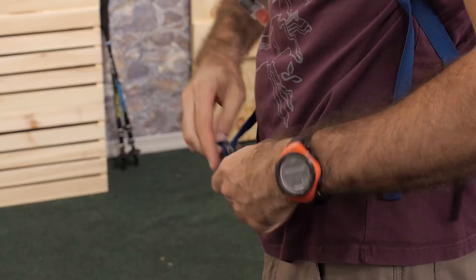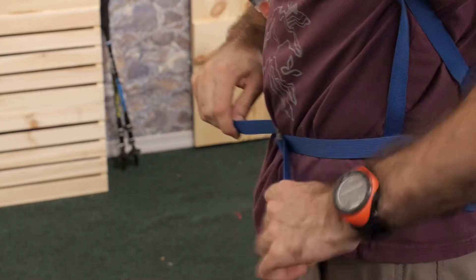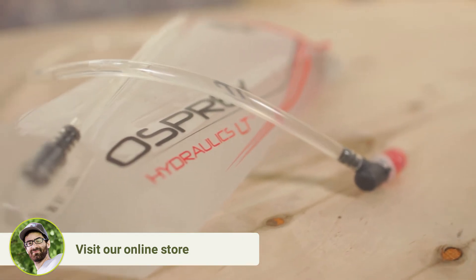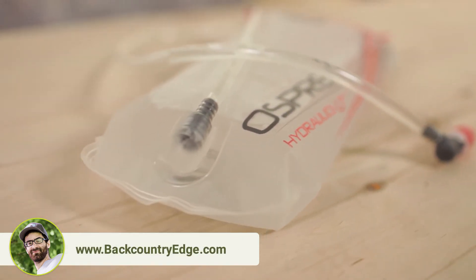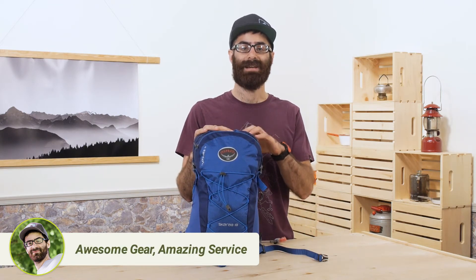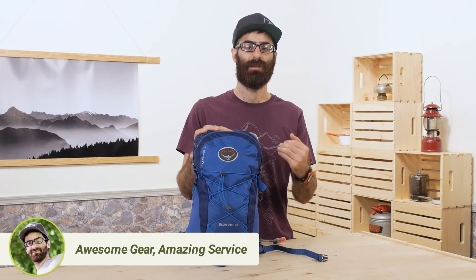A lightweight webbing hip belt stabilizes the pack, but that can be taken off when you don't want it. The big thing you are getting with the Scarab 18 is the 2.5 liter Hydraulics LT Reservoir — a high quality, lightweight hydration system that is loaded with features. The reservoir lives in a dedicated, externally accessed pocket, locked securely in place.